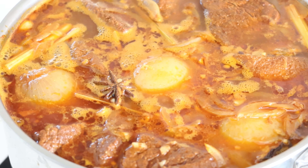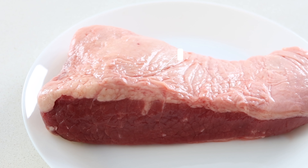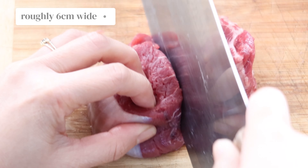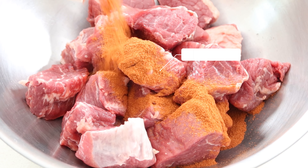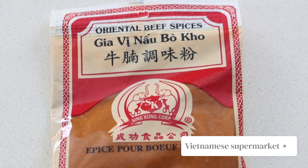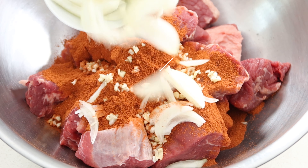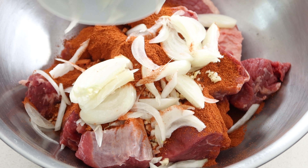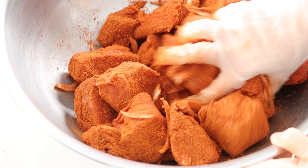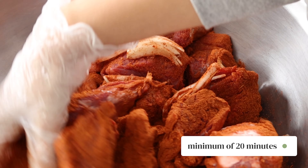To start you'll need to marinate the beef. We like to use one kilo of gravy beef and 800 grams of brisket. Cut the meat into large chunks, roughly six centimeters wide. Then marinate the pieces with one packet of bokor spice mix, which we get from our local Vietnamese supermarket. Continue marinating with three cloves of finely chopped garlic and one finely sliced onion. Throw in two Chinese cinnamon barks and four star anises, then give everything a good mix. Set it aside to marinate for a minimum of 20 minutes.